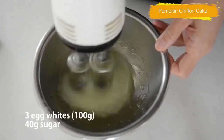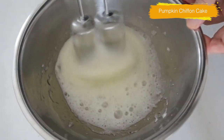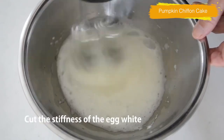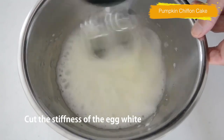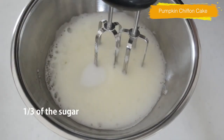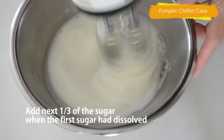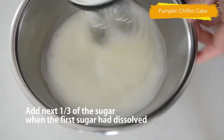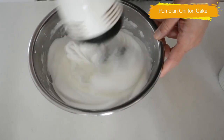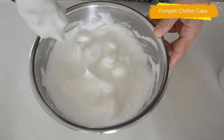Let's make the meringue. For those who are seeing this for the first time, let me walk you through step by step. Set your hand mixer on low to cut the stiffness. When it becomes foamy, add one third of the sugar. Keep whisking on low, add the next one third of sugar when the first sugar has dissolved. Repeat the process one more time. When all the sugar is dissolved, set the speed on high and whisk until just before stiff peaks form. Here is a perfect glossy and dense meringue.